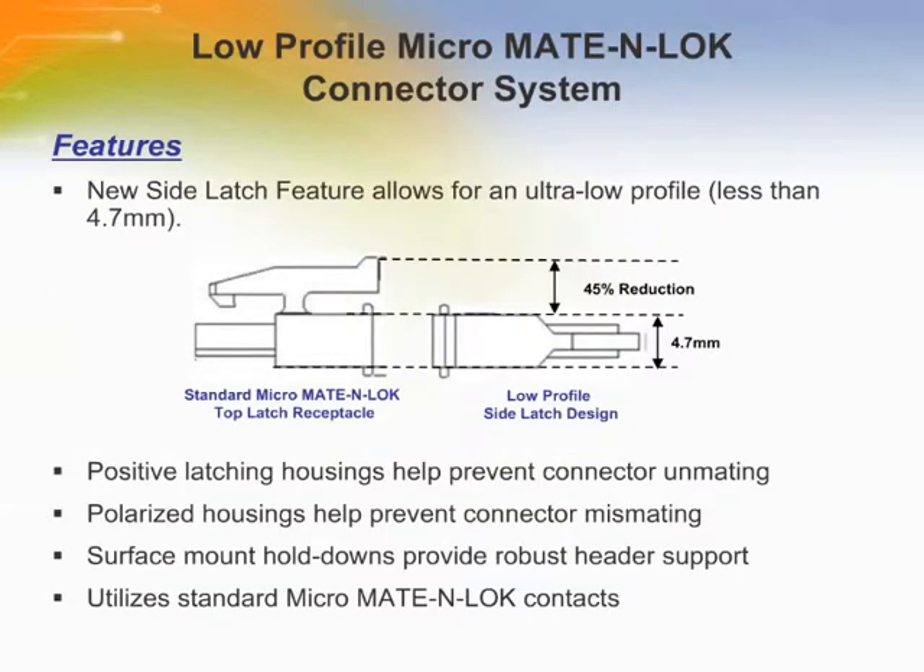The connector has an integral positive latching housing to prevent connector unmating. The polarized housings help to prevent connector mismating. The connector utilizes standard Micro Mate and Lock contacts, and the side latch design allows for an ultra-low profile.